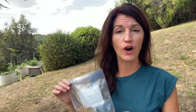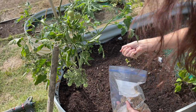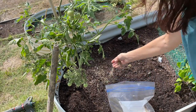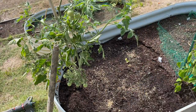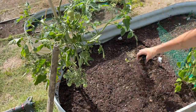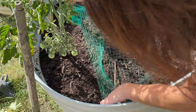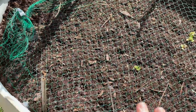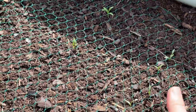Now that I have harvested my leaf lettuce seeds, let's go over to the garden and I'm going to plant some of these for my fall crop. This is going to be so easy you won't even believe it. This is all seeded now with my leaf lettuce seeds.